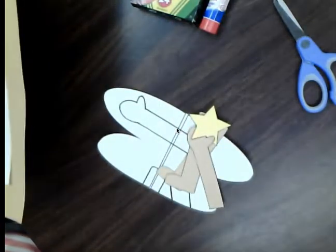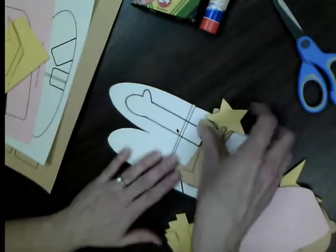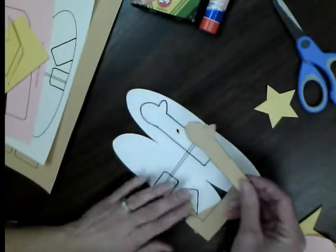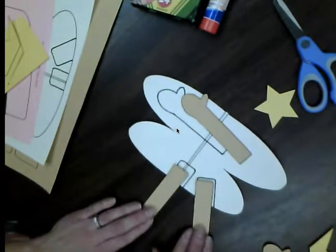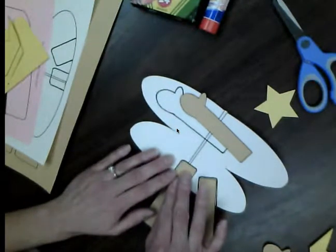Go ahead and pause the video, cut those things out, and when you are ready you can hit play again and I'll show you how to put your Alice the Fairy together. I'm going to pull out my pieces that I have cut out and we will get started. The first thing we're going to do is glue one arm and two legs onto our wings.